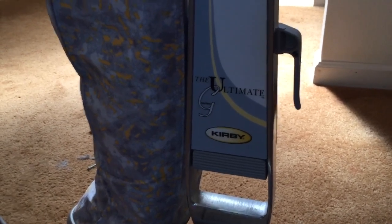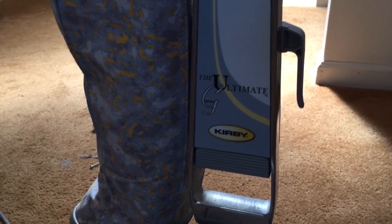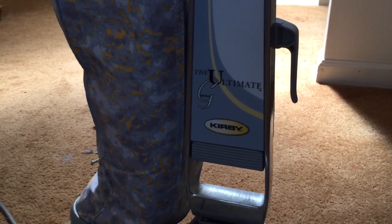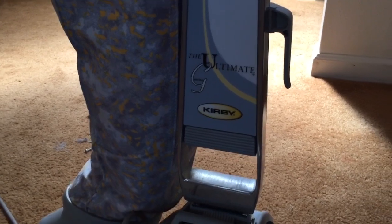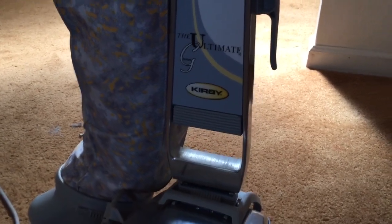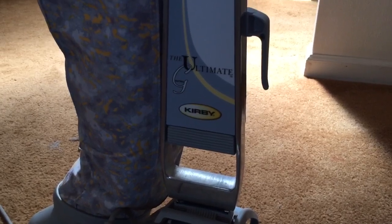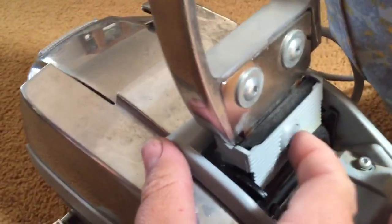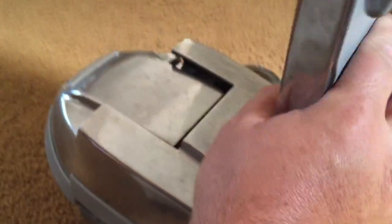Just wanted to do a fast video on the Kirby Ultimate G selector switch — the drive neutral switch that pops out on some of you guys. I've already slightly disassembled this thing so it's going to go fast. We don't want to do one of those 10-15 minute videos, just want to get into it. So push this button right there and that piece comes out of the way.